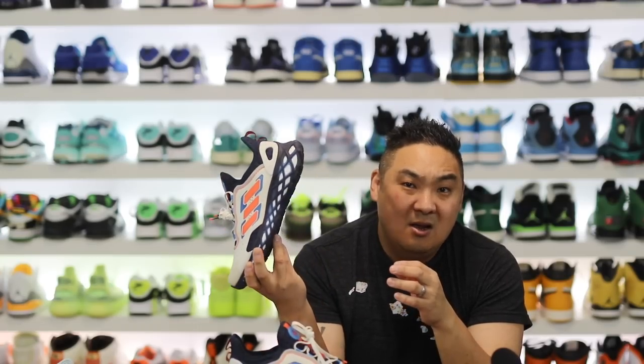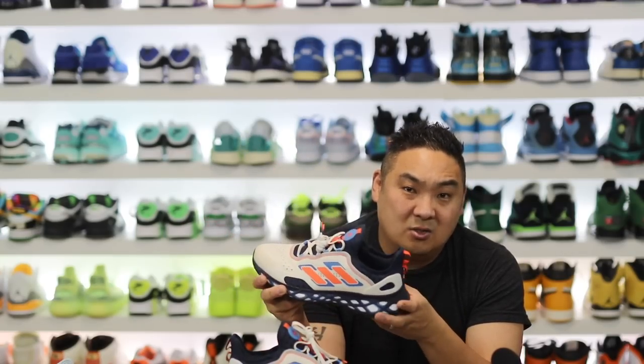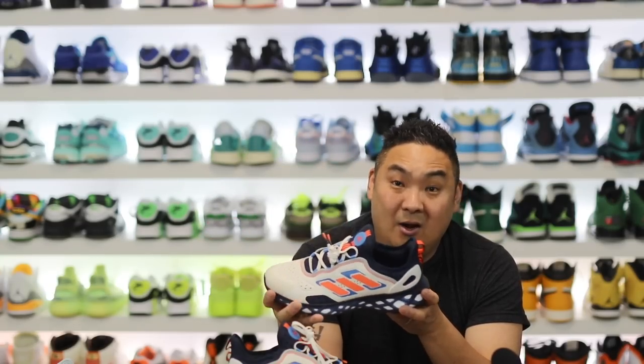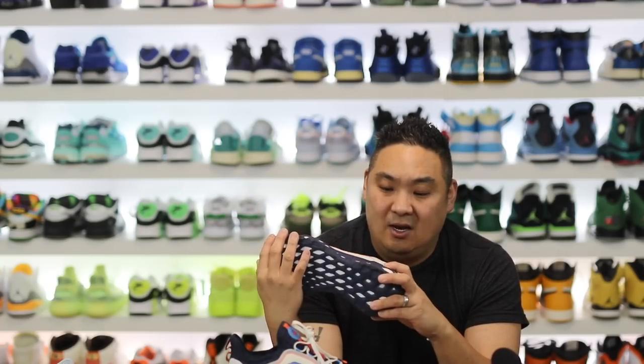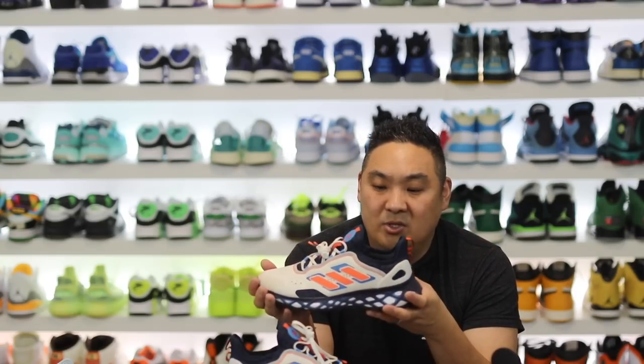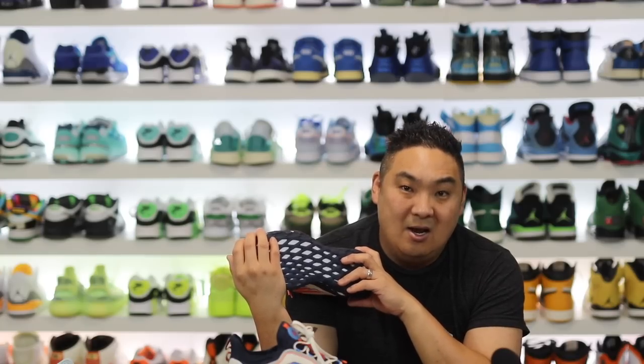If you guys bought a pair of these for $38 or $64 — whatever price point you paid — leave a comment in the comment section about what you like about the product or not. Let other people know. I'm curious to see what you guys have to say, because I've worn mine and I really like the results, but I'm curious to see what you say about yours. Appreciate you all for stopping by and watching. Have a good rest of the day. Hopefully we'll see you back on the channel for some more sneaker content very soon. Have a good one. Peace, guys.